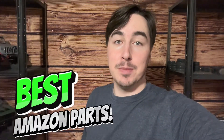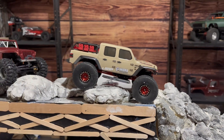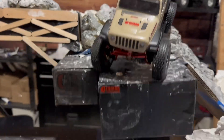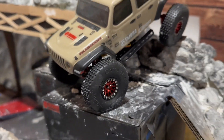Today we're going to go over the absolute best Amazon purchases you can make for your SCX24. Out of the box these things are not too capable, however with a few simple mods you can make yourself a very capable little rig. For starters you're going to want to pick up a decent set of metal wheels that will help get weight down low so it's harder to flip over.